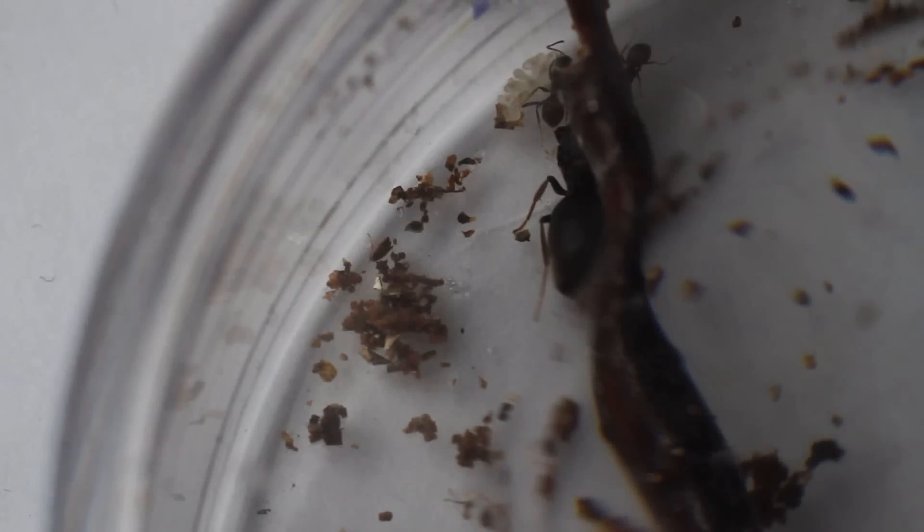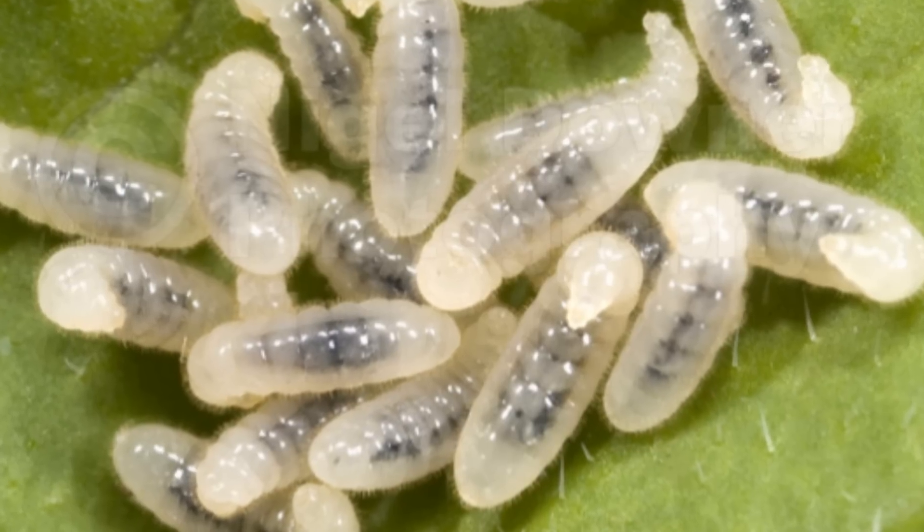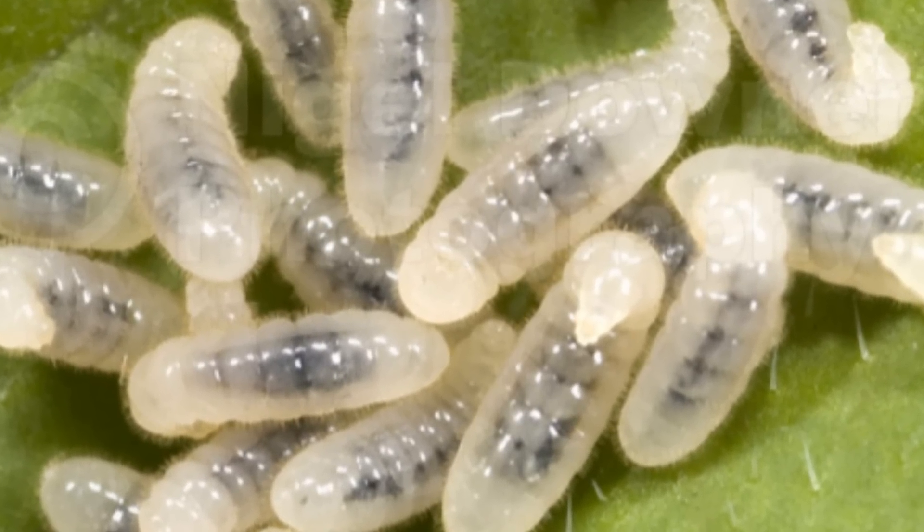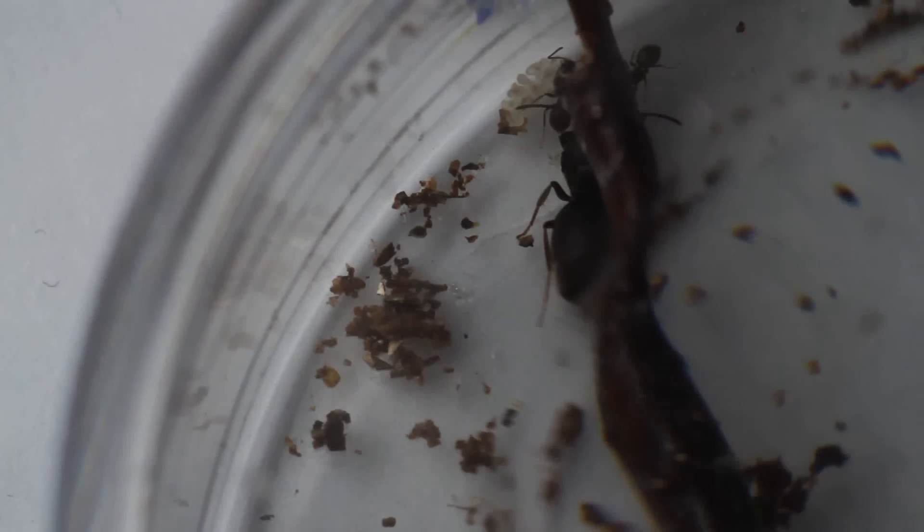The brood are basically legless grubs, also known as larvae, and they are protected inside a white silk cocoon. I found an image online, and if you look close enough it actually looks like they have little hairs. These will be the next generation of non-reproductive females, aka the workers.